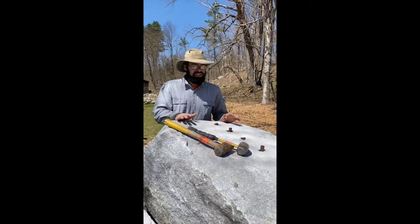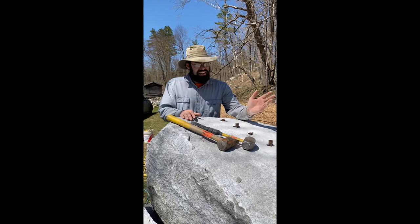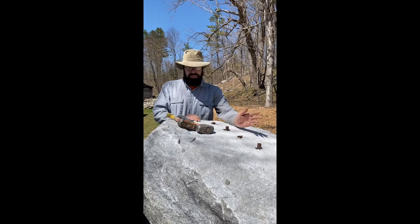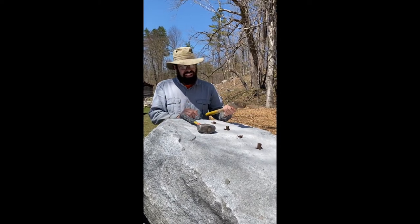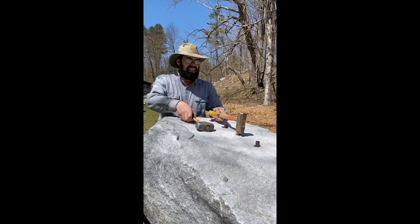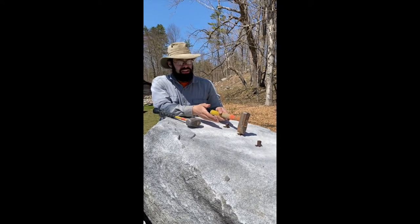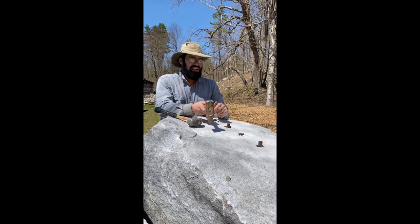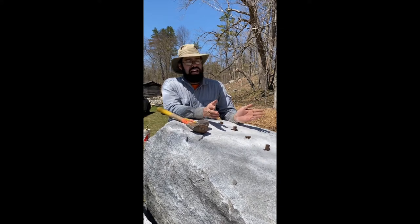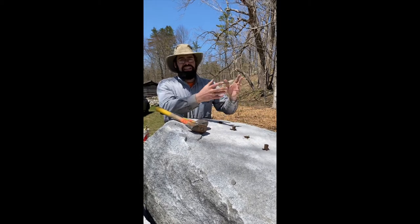If you're ever feathering and wedging a stone and you get the feathers and wedges pounded all the way in and the rock doesn't break, what do you do? Sometimes if your holes were drilled deep enough you can use a tool like this — a carbide one, though it's better to use steel — set that on and strike the back to drive that wedge in a little bit farther. Sometimes that'll be enough. If the rock still hasn't split, you can keep trying with stone busters or a quarry buster, striking in a line to give additional relief.